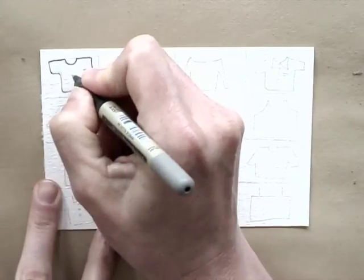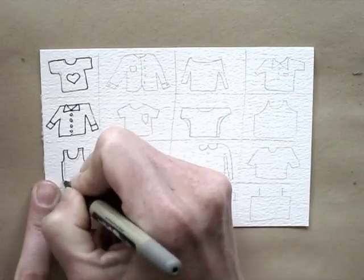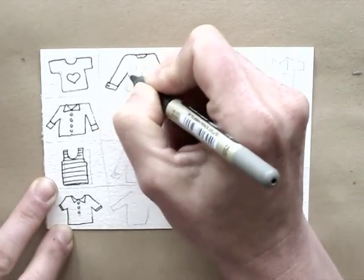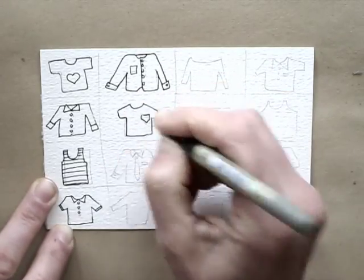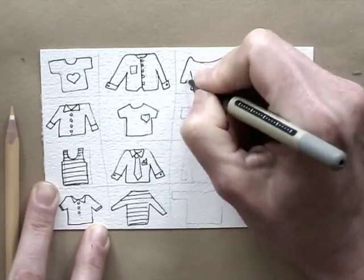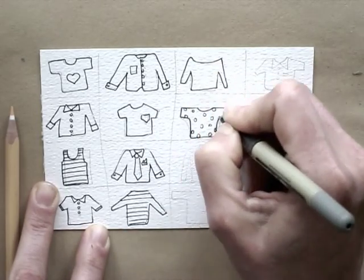Trace the pencil lines with your pen, and add fun details like dots, lines, buttons, and pockets. Try to make it a balanced composition by not putting all the patterned shirts in one bunch. The same counts for buttons and colors.